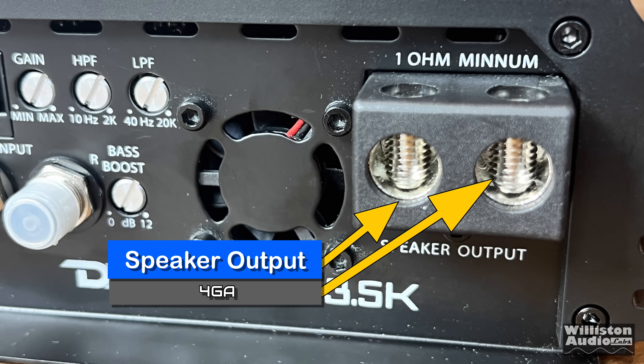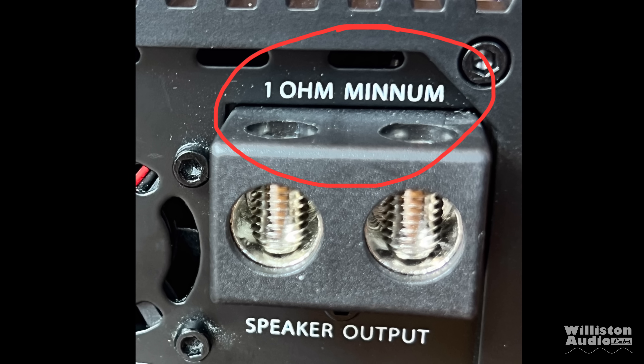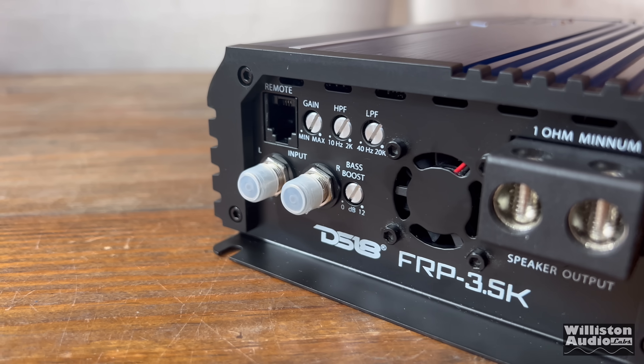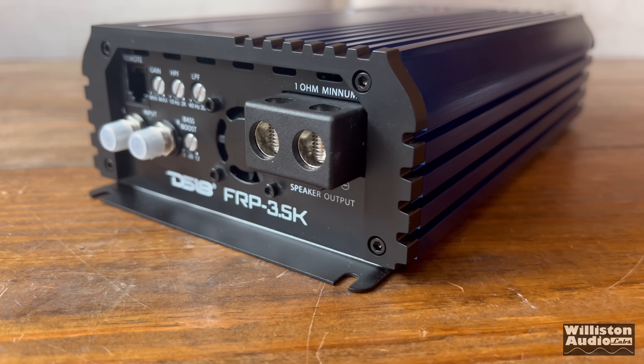We have speaker output which is 4 gauge, and 1 ohm minimum. They made a labeling mistake on the enclosure, but it is going to be fixed in upcoming models. This amp also has metal potentiometers with clicky detents — I'll give you some examples of what it sounds like.